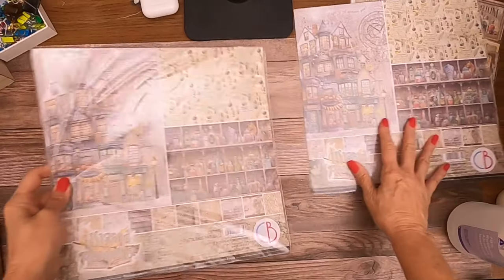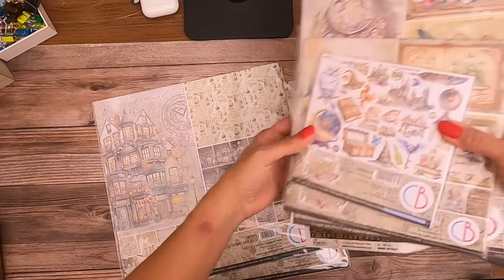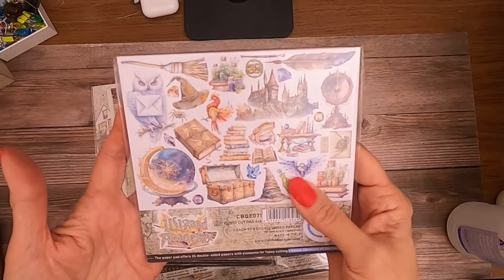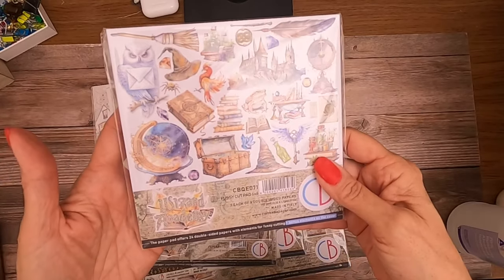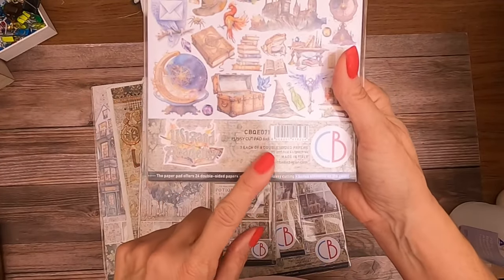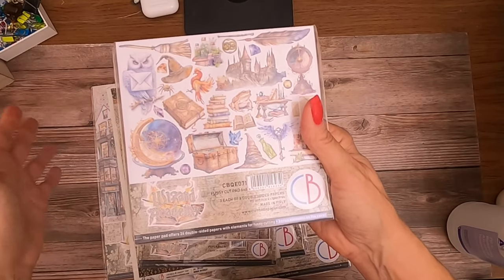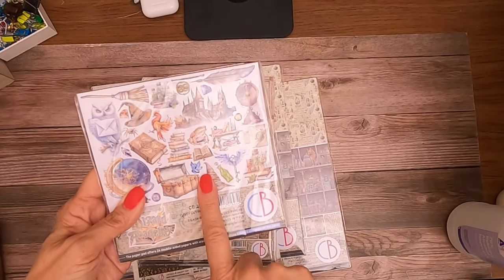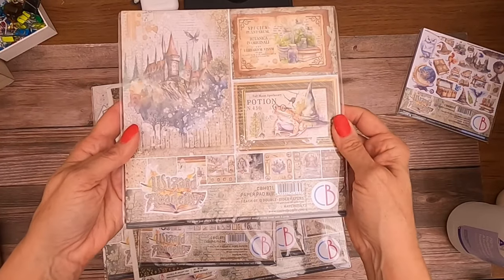Hey everybody, it's Daphne from Scrap and Create, and I'm going to share a couple new Ciao Bella collections. This one is going to be great for anybody who loves Harry Potter because it definitely conjures up that theme — it's called 'Wizard Academy,' no big surprise. This is the 6x6 fussy cut pad: you get three each of eight double-sided sheets, so you can do lots of dimensional projects and use these cut-aparts on your cards. It also comes in the 8x8 paper pad — one each of 12 double-sided papers.